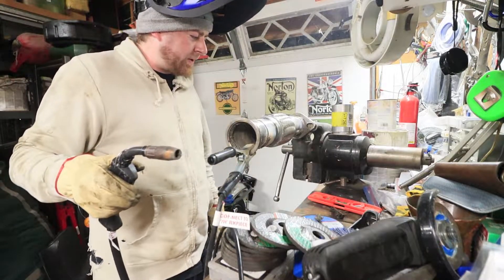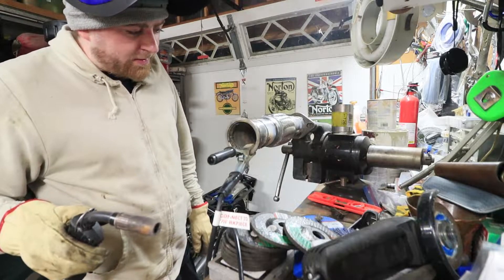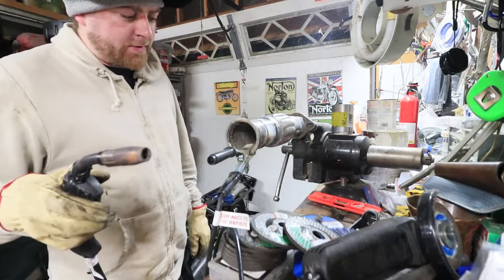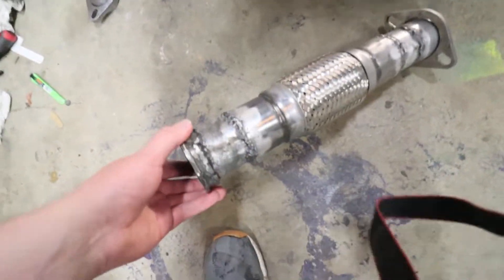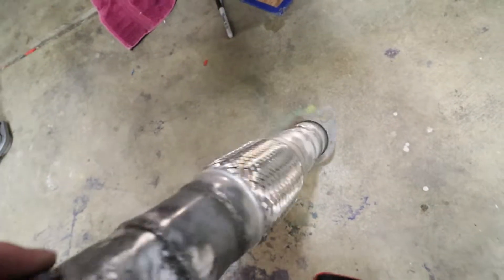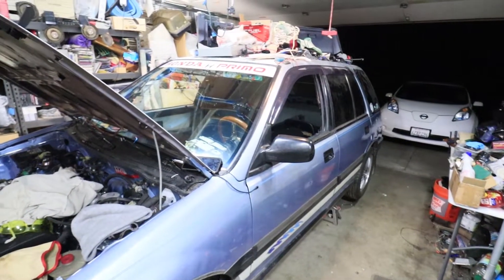These welds are actually a lot better than that guy I was paying. Now I'm just doing the slip-over stuff and it's actually looking pretty halfway decent. There it is, all welded up and brushed off, ready to be installed for the last time before the maiden voyage.